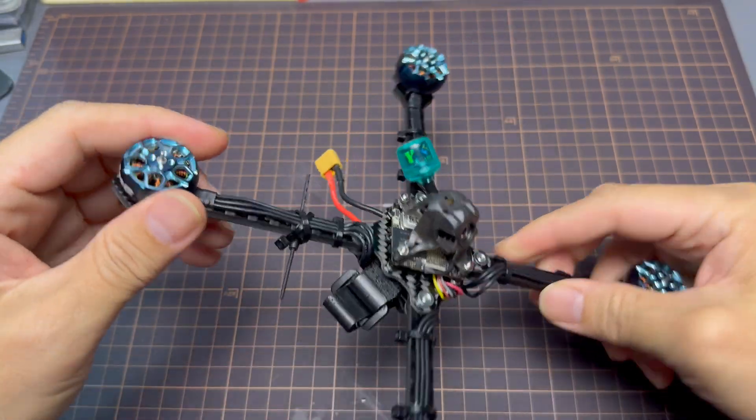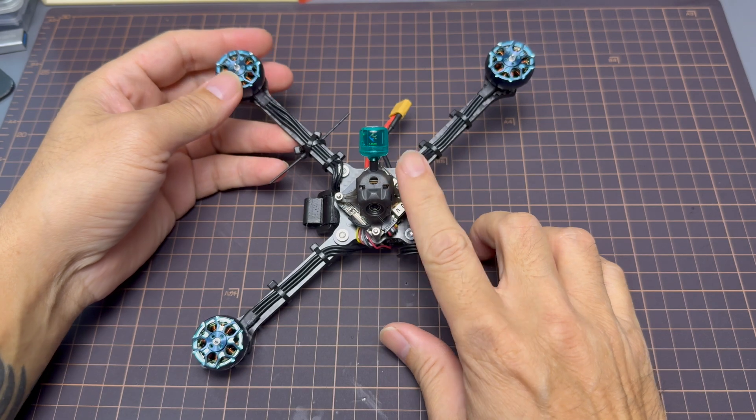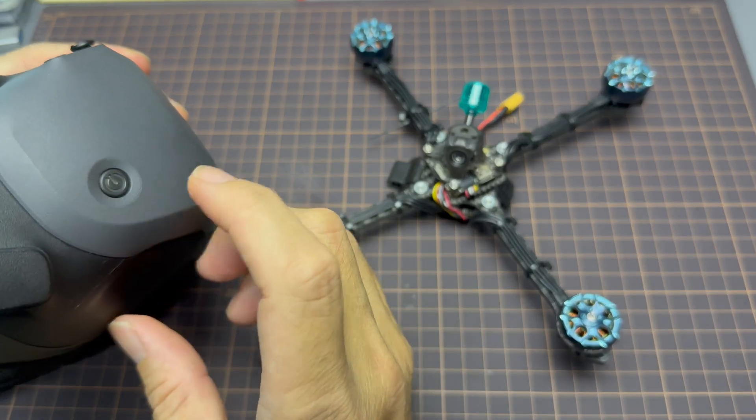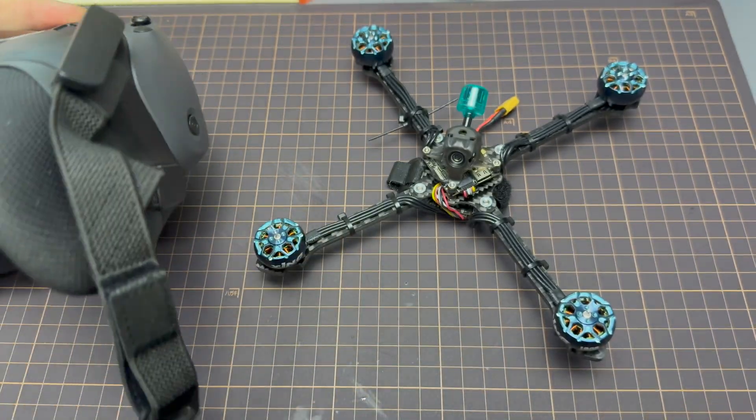I've added the Flyfish RC Osprey antenna — LHCP for this particular build, just because the colors match the motors. Now that it's all built, it's time to move on to the software.